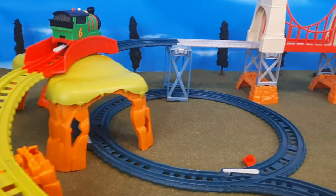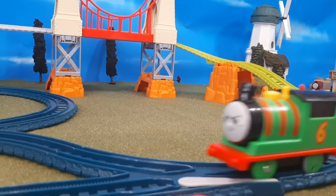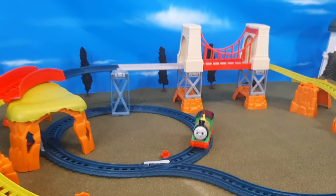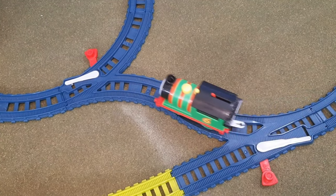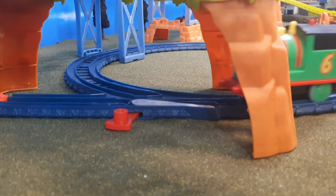You also get a nice balance of switches, tunnels, and of course the great bridge. I really think it's a great value and I do like this set. If you're interested in buying it, even if you're not an All Engines Go fan, I would recommend it because you can really expand your collection and add some track. And that bridge is just absolutely incredible. Anyway guys, that's my thoughts — let me know what you think in the comments below, and I'll see you all again very soon. Bye for now.